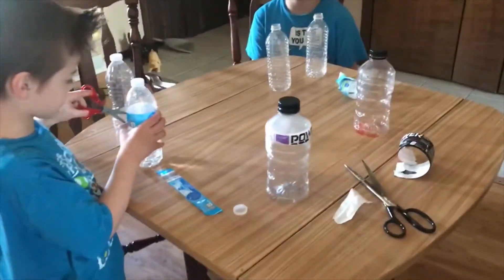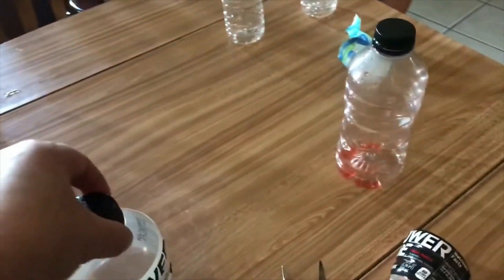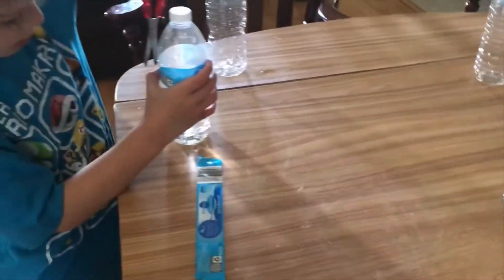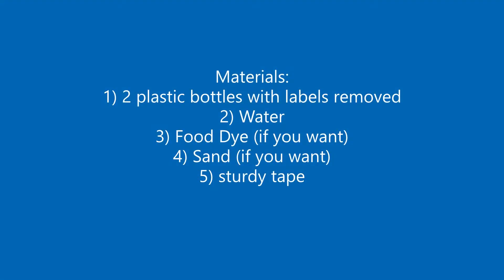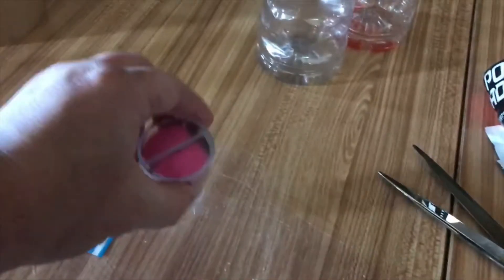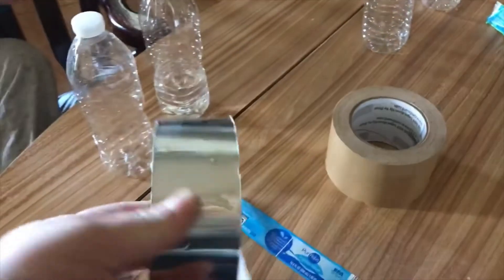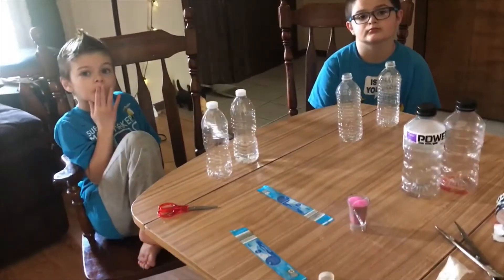Hi guys, today we are going to be making homemade tornadoes and it's very easy to do. All you need are two bottles that are the same size. What we're doing right now is cutting the labels off the bottles. The only other things you need besides bottles are a little bit of sand, a little bit of food coloring, and some kind of sturdy tape. You can use duct tape or masking tape, but you really need to get a good seal between the two bottles. Are you ready to get started?